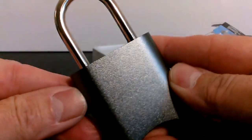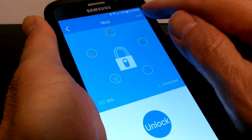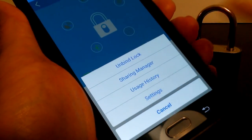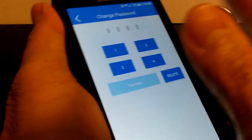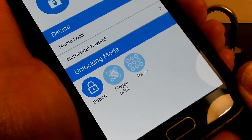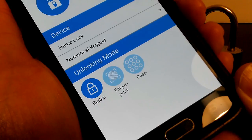One more thing I want to mention is how to change the password or combination to your liking. Once the Click app is open and you're on the unlock screen, tap the three dots at the top. You can unbind the lock, access sharing manager, usage history, settings, or cancel. Go into Settings to change the lock name, numeric keypad combination, and here is where you change the default combination from 1-2-3-4 to anything you like. There are also three unlocking modes: the button within the Click app, a fingerprint scanner if your phone is equipped with it, and unlocking it manually with the keypad.